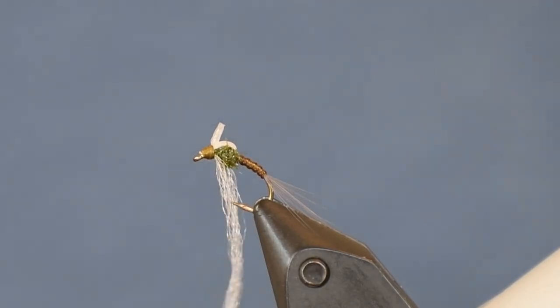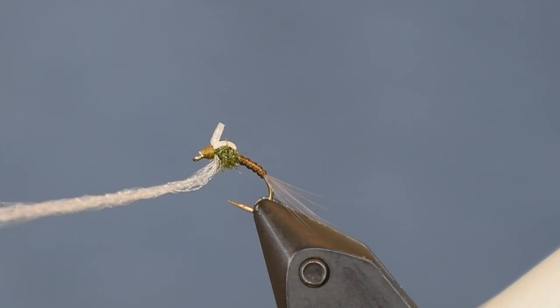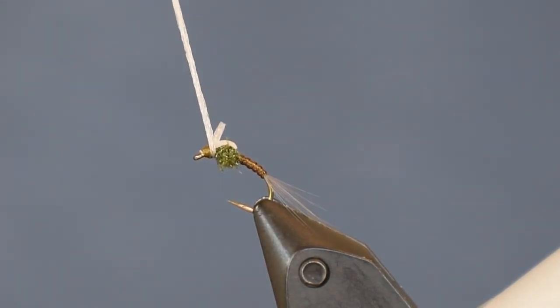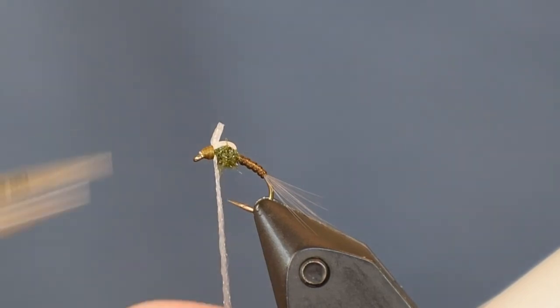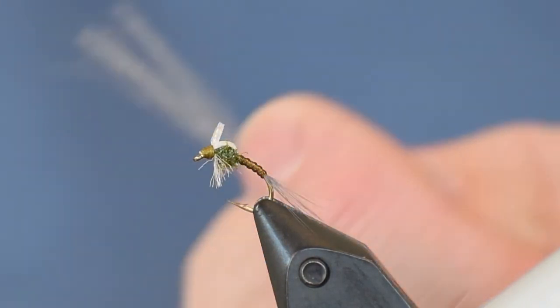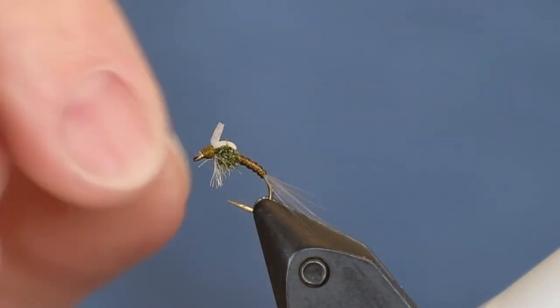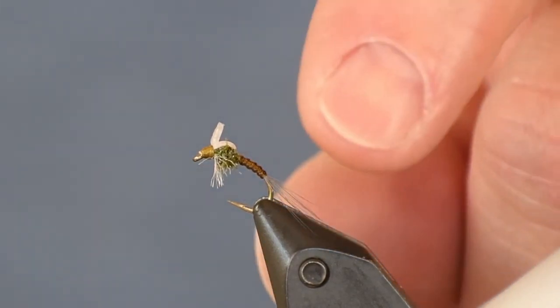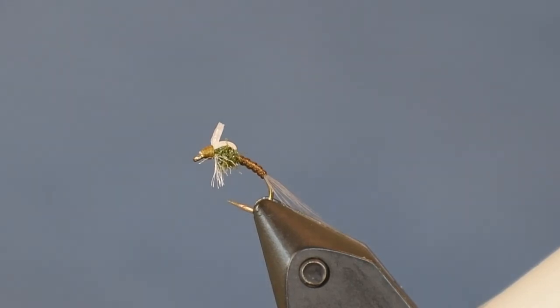Now I want to cut the legs, making sure they're on either side. It's easy to do — just pull them upward and that separates the legs on either side of the head and thorax. Come in and cut them about halfway. The legs open up and there you have it — that is the BWO version of the Graveyard Baetis. I'll do short videos on the other two versions so you'll have the whole set at your disposal.